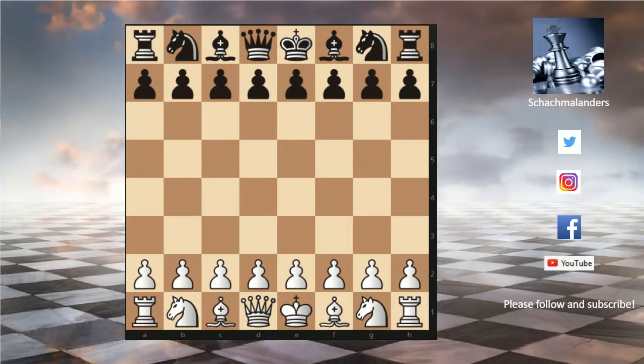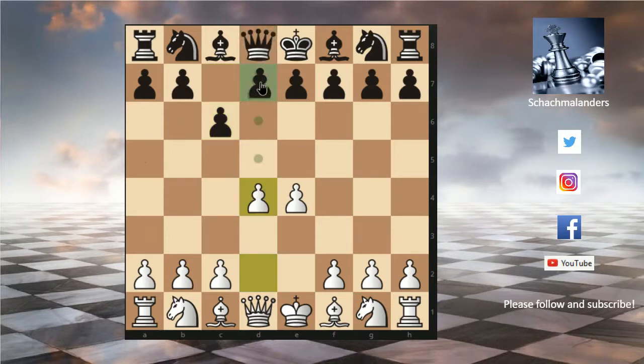In this video I want to show you a cute little opening trap in the Caro-Kann defense. It starts with the moves e4, c6, d4 and d5. So this is the Caro-Kann defense.